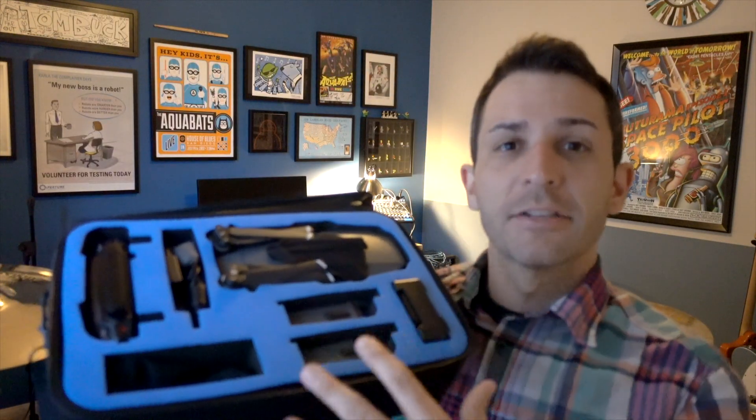So the reason that I chose this case specifically was because it kept that small size, it's pretty durable — it's not a hard case but it's a pretty hard material — and it had the largest number of practical and usable compartments for the drone and all of the accessories you might need.